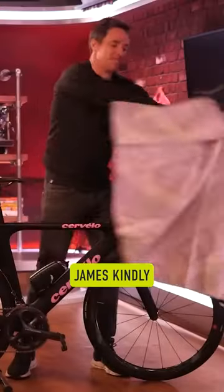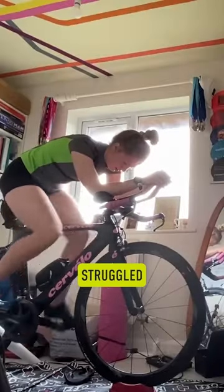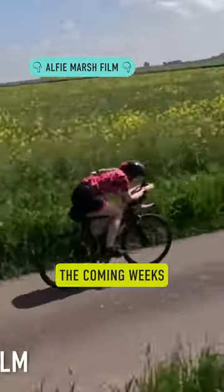Belinda, who James kindly built her bike up for her here on GTN, actually struggled when she first started riding that bike and saw a massive drop-off in power, and that slowly came back over the coming weeks.